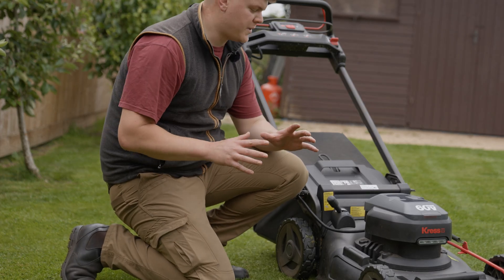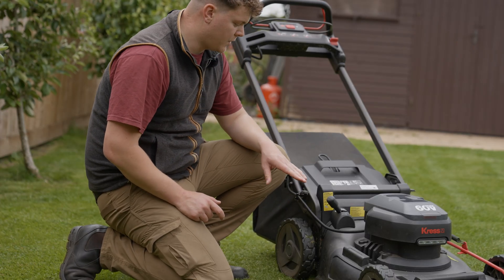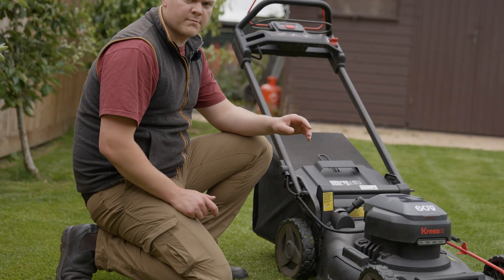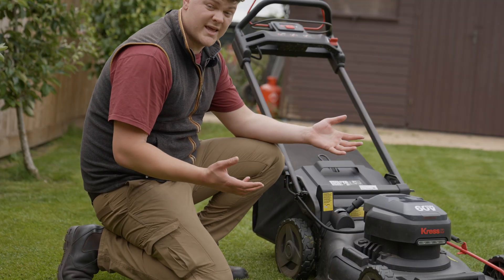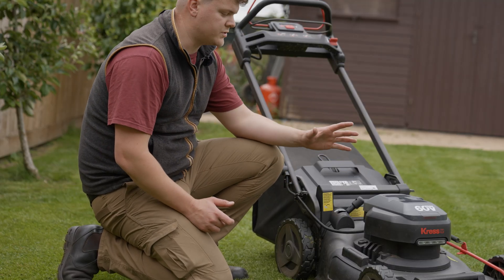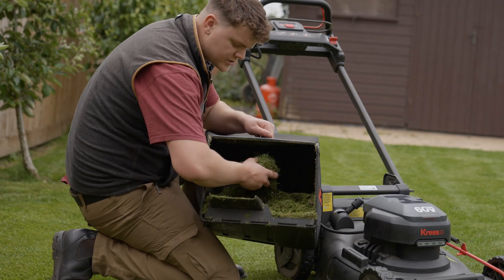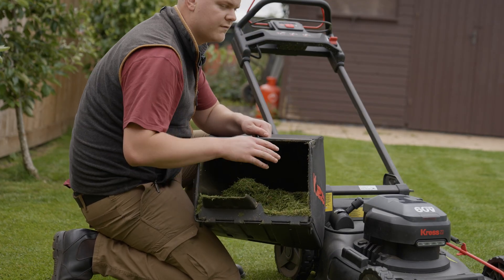We've finished bagging this half of the lawn, so we're switching to mulching — you just slide the lever from bag to mulch. It's honestly one of the simplest mowers there is to change to mulching. We collected quite a bit from that one half of the lawn.